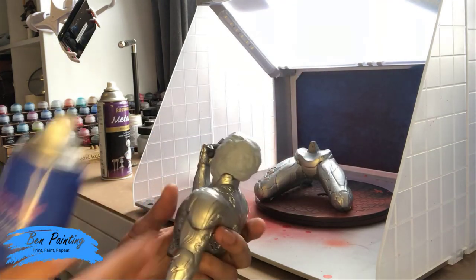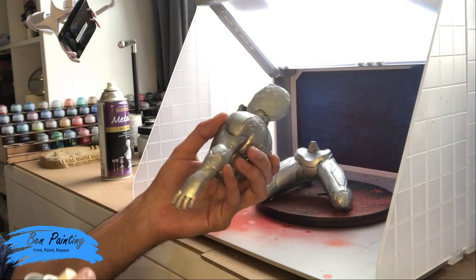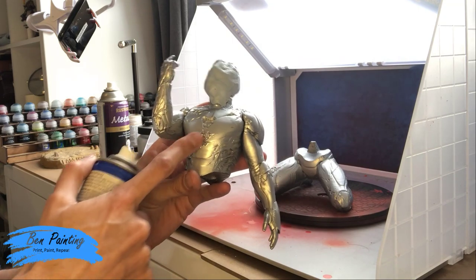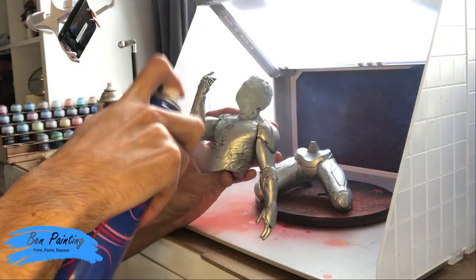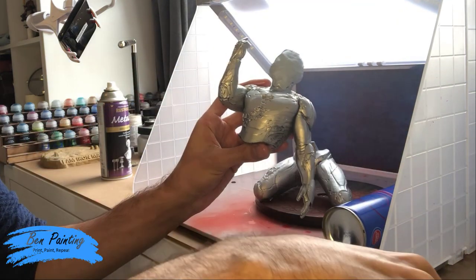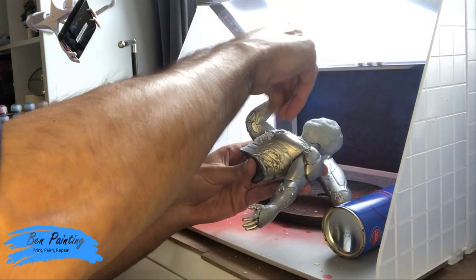I'm going to pick a piece and ideally work in sections, but I want to complete the whole model before the next process. I'll decide on this piece here — it's got quite a bit of key damage. So I'll just spray the front of the model with the hairspray — a liberal coat so there's enough that the salt will stick onto it.